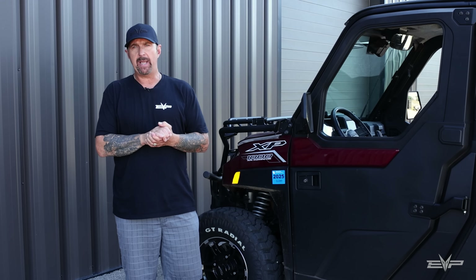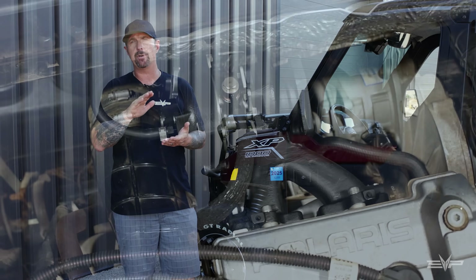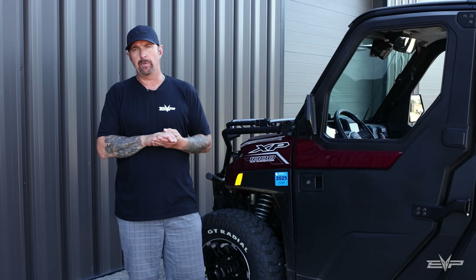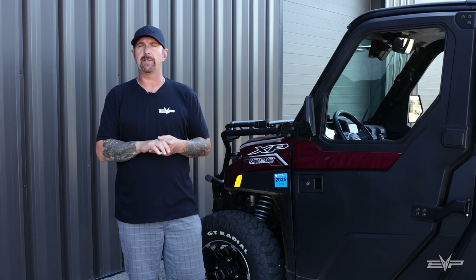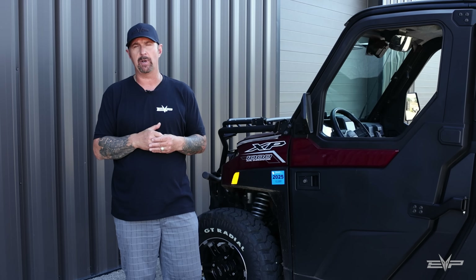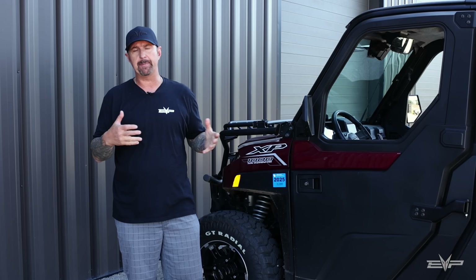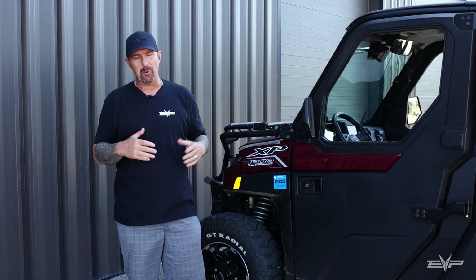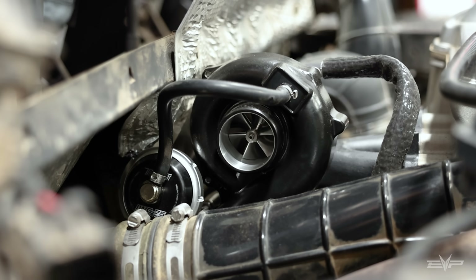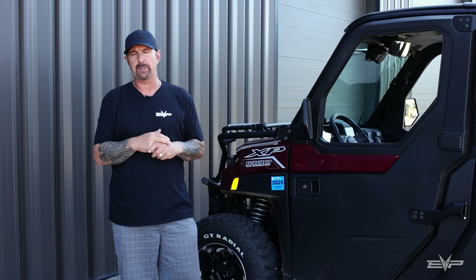We really wanted to make this kit as OE as possible. It's got a cast iron manifold with short runners, and the reason for that is we wanted this thing to spool instantaneously. The last thing a customer wants is a laggy turbo on something that's already very slow. So we wanted to give it a really quick spooling turbo that fits just like the OEM would do their own turbo system.